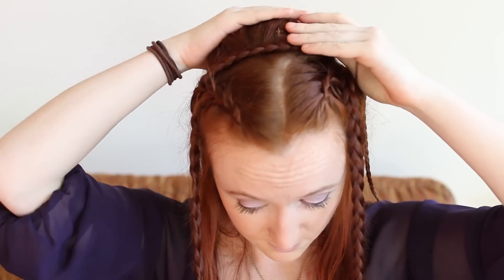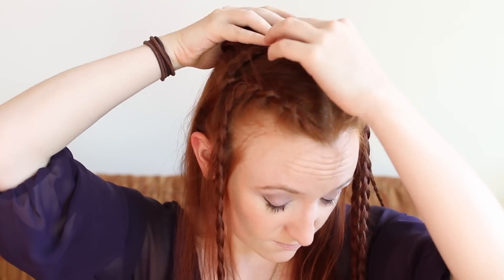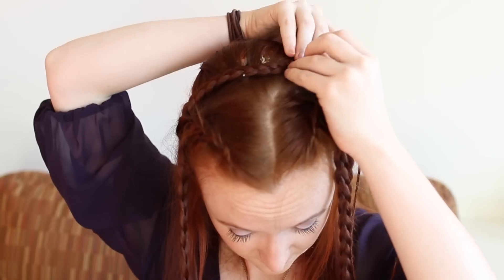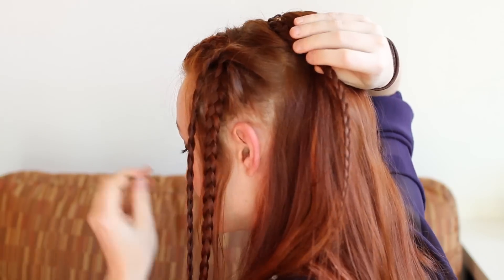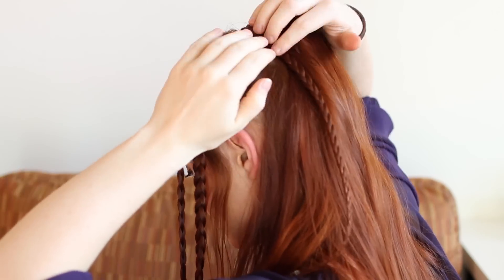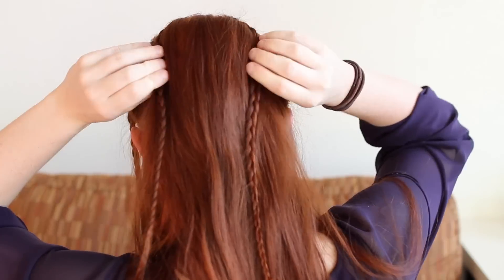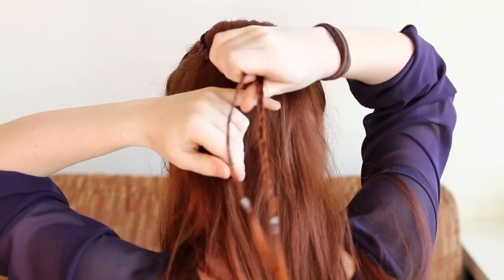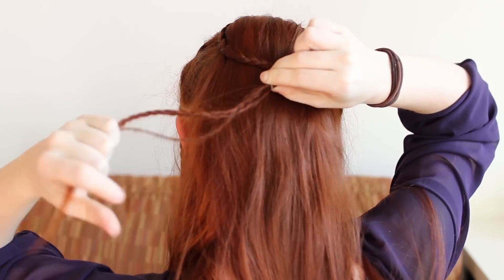Now pin the second set of braids over the top and around the opposite side of your hair bump. Once pinned, gather both braid tails at the back of your head beneath the hair bump and secure together with a small elastic.